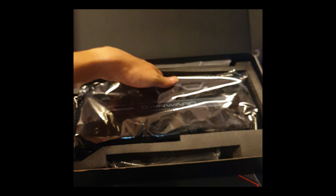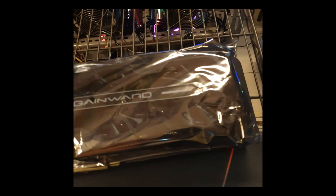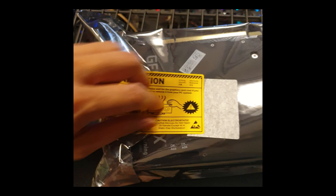Let me take this out - it's pretty heavy as you can see. This is how it looks. I'm surprised there's no cover here - usually I get one. So maybe it's not that new, or someone already used it.